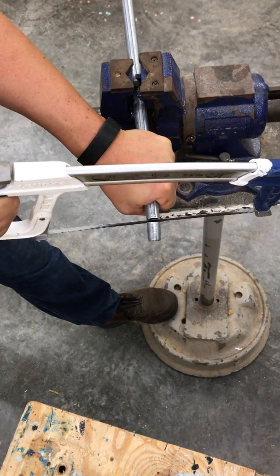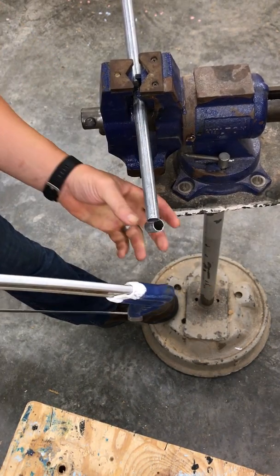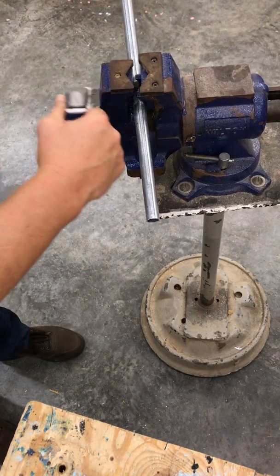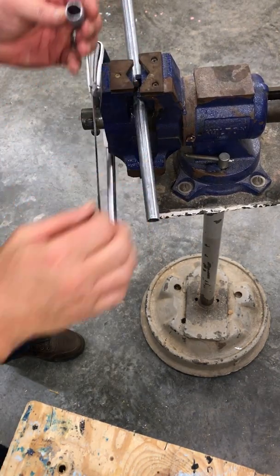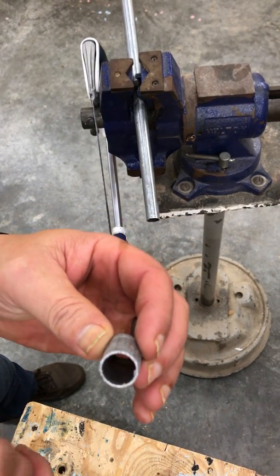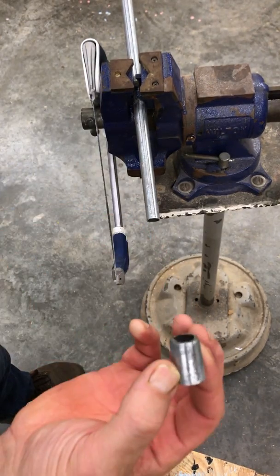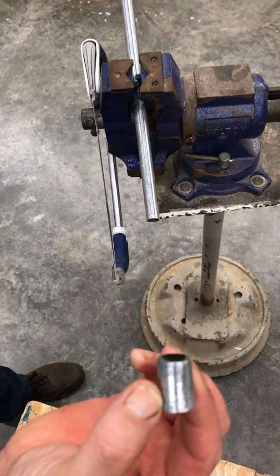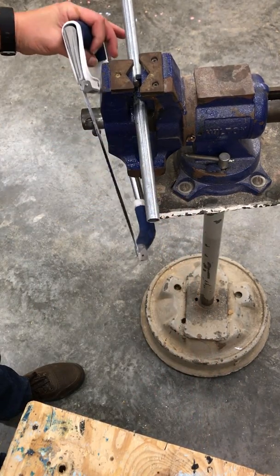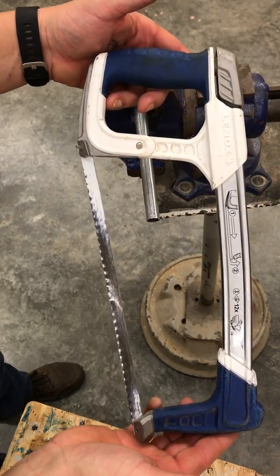Just like a handsaw, when you get to the end you've got to remember to brace yourself on the last stroke, because the piece is going to fall away usually. If you look at this little cut, it's got a lot of burrs around the edge. That's why we use a deburring tool to clean it up on metal pipe. This right here is a steel pipe — it's actually an electrical pipe, but we're using it for the demonstration. This is a hacksaw.